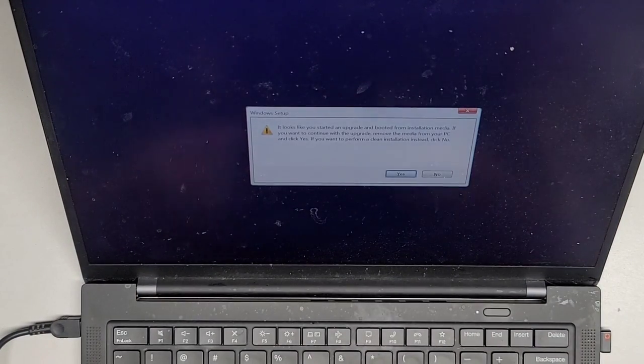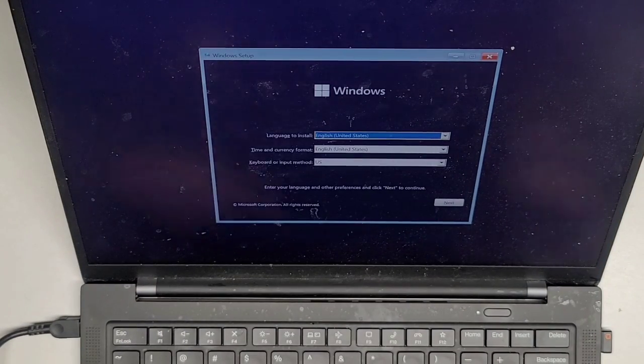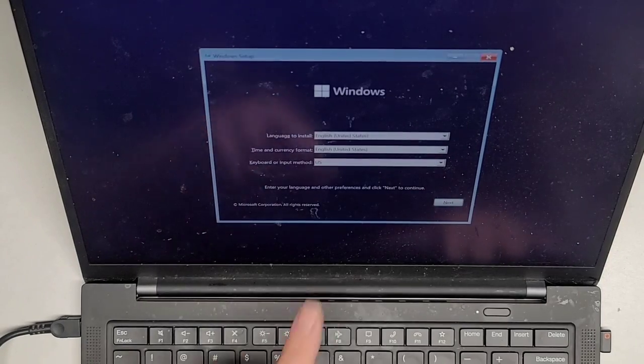Come on, wake up, do your thing. This thing takes forever. It looks like it says you started an upgrade and booted from installation media — if you want to continue with upgrade, remove the media. But I want to do a clean install, so I click no. I just want to do a clean install. So we're going to go to next.